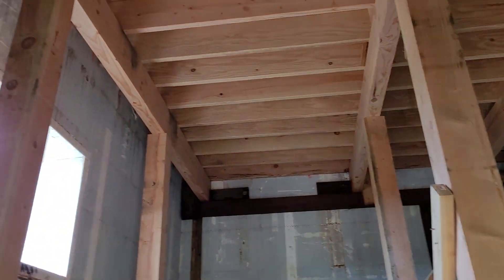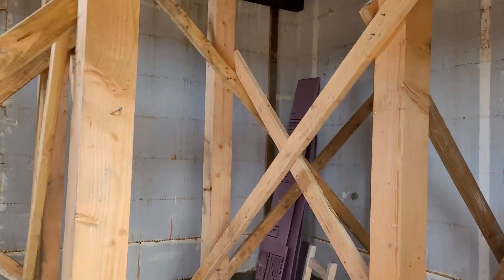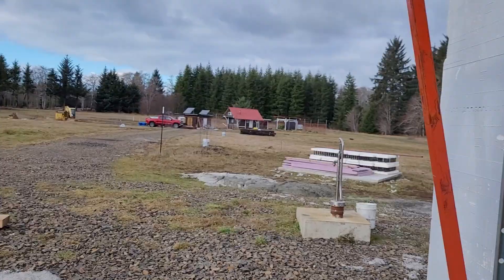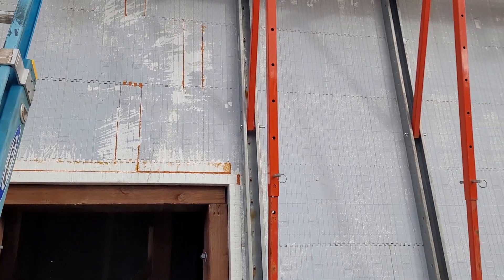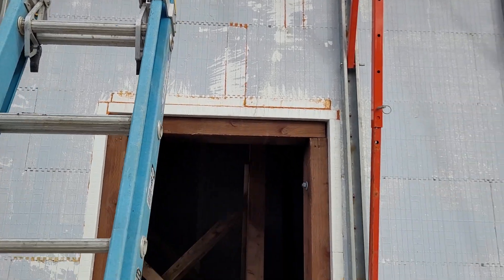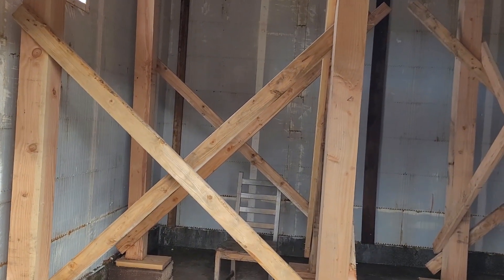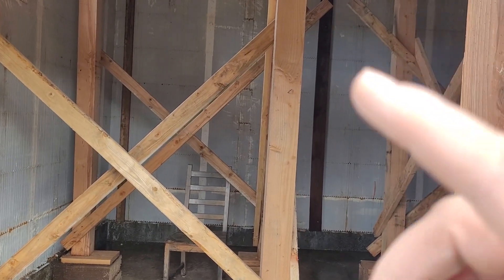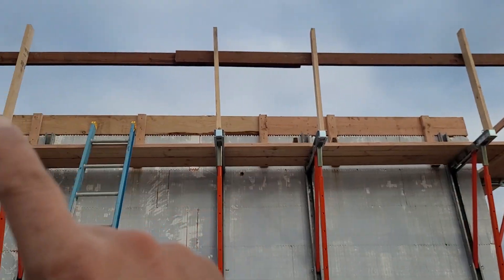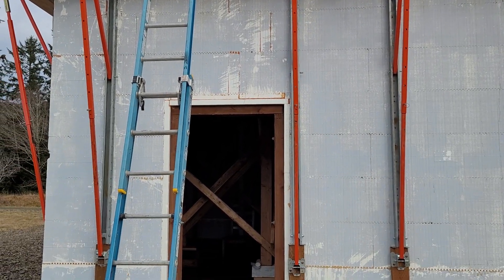Here's the shoring we have on the inside — these are six-by-sixes. We overdid it and braced it up — better safe than sorry. We'll reuse all this lumber for other construction projects. So there you have it: Build Block concrete roof, basalt rebar, and the shoring system. We'll give you another video once we get the roof finished. We're going to put posts around the roof so we can use it as a patio, with railing, fencing, and stairs going up the side. We'll give you another update as things progress.